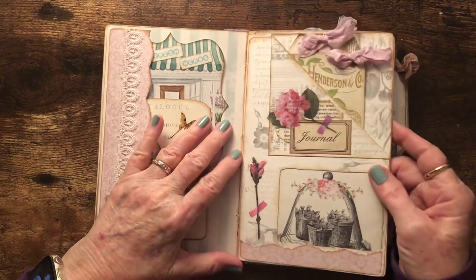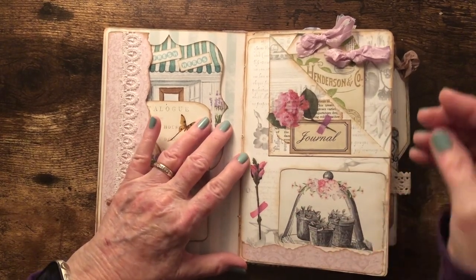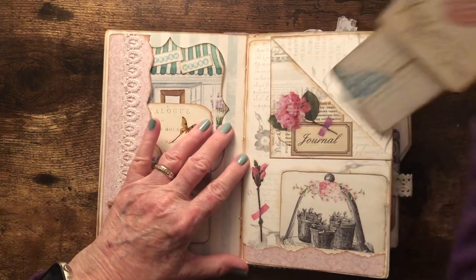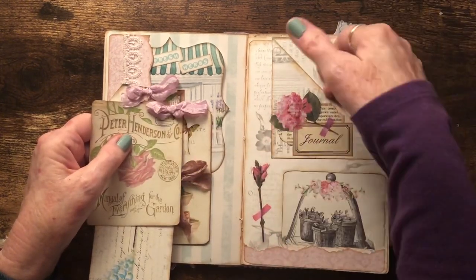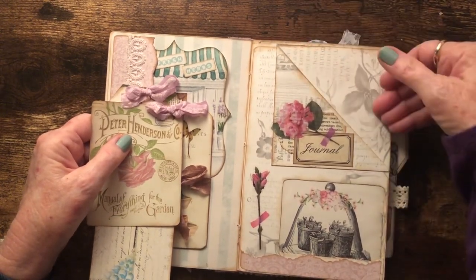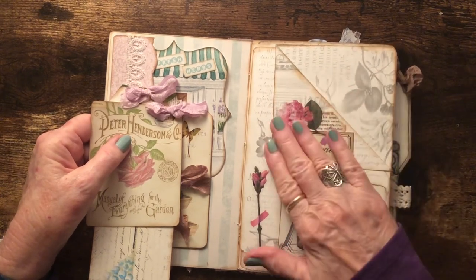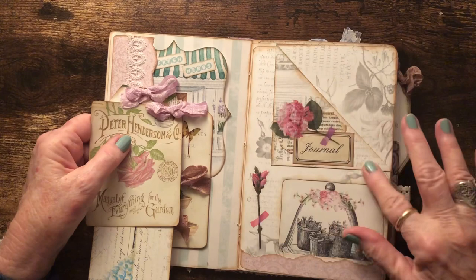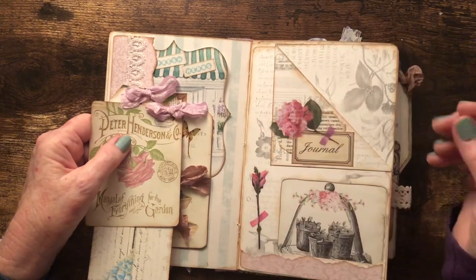This is the junk mail envelope with the window. I turned down the corner to make a pocket here, lined the inside with our pretty paper, then flipped it over and used the same design on the outside of the pocket.